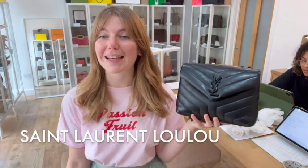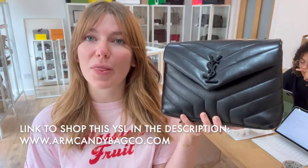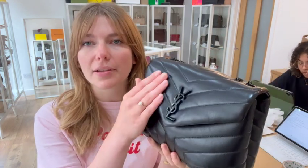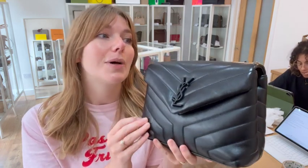Hi everyone, welcome back to Arm Candy. I hope you're all okay and having a lovely week. We are back today with this beautiful piece of Saint Laurent. This is a Saint Laurent Lulu in size small — such a gorgeous bag, a proper sort of fan favourite and just in a really lovely condition as well.